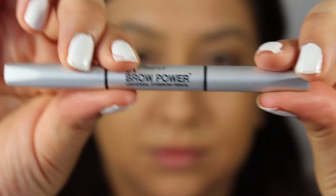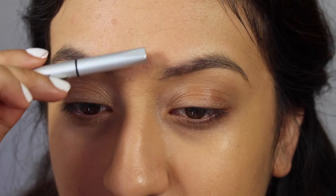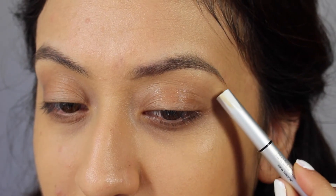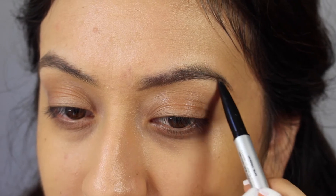What I've been using recently is IT Cosmetics Brow Power Universal Eyebrow Pencil. First, I start off by running the spoolie through my brows to set them in place. You want to make sure you keep a guideline — don't pass the inner corners of your eyes, and make sure they end where the outer corners of your eyes are. Once you do that, start by shaping the bottom of your brows.